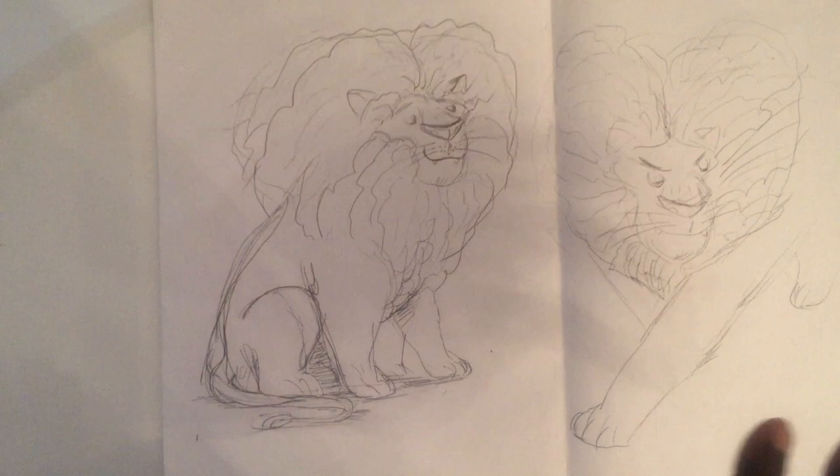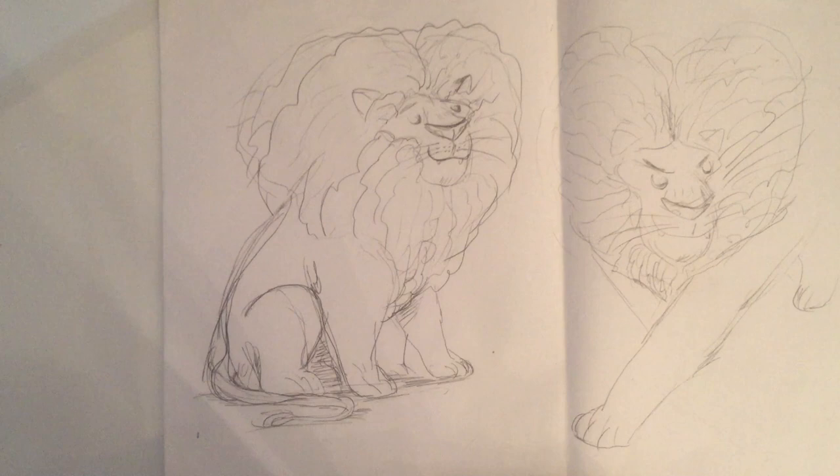So this is a bigger A3 sheet of paper that I have. I work from really small loose sheets to big sheets — it doesn't really matter. I'm just trying to figure out the character. Some explorations of the lion.